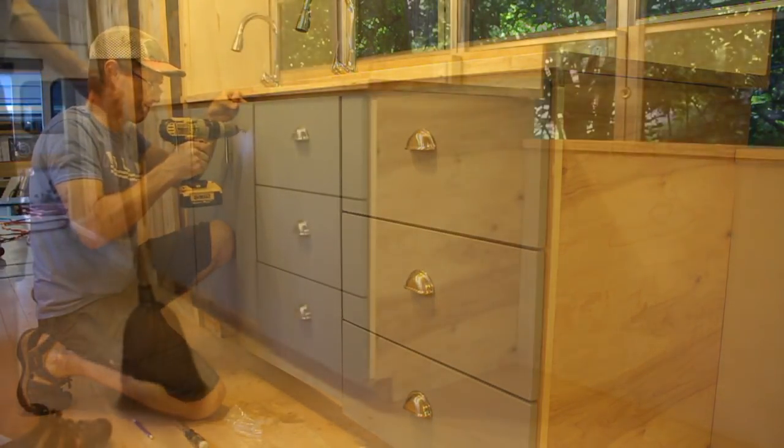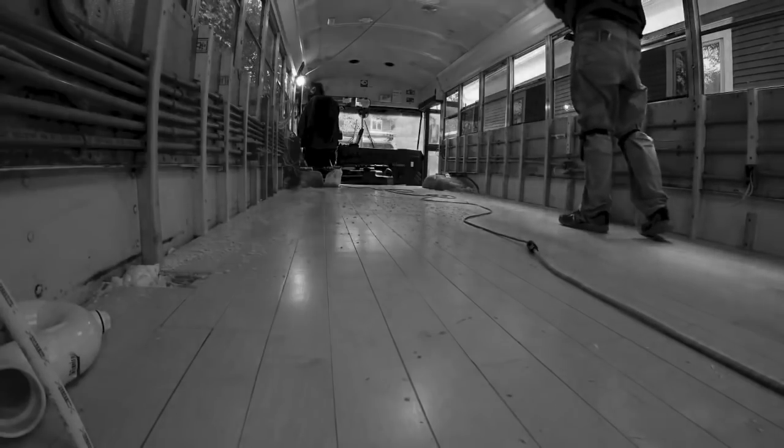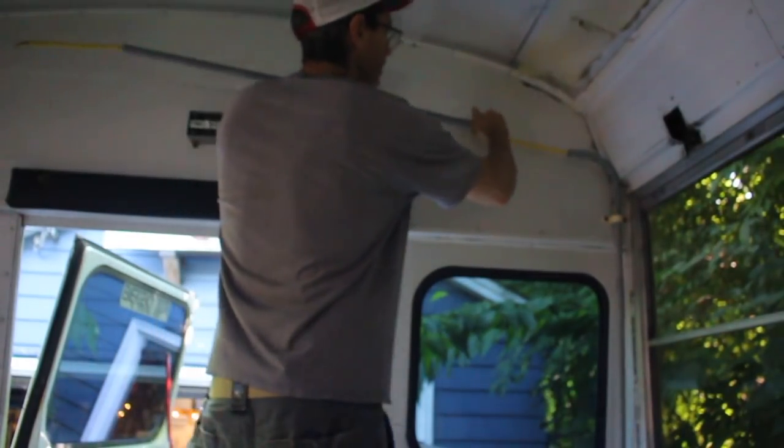Sweeping up the sawdust from this job, I couldn't help but think about sweeping out the bus back in the day when it was still an empty shell. Cabinet doors revision complete.